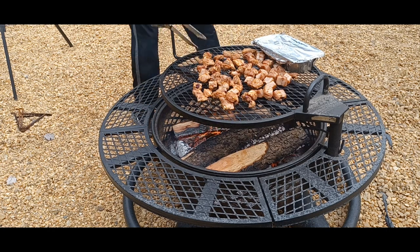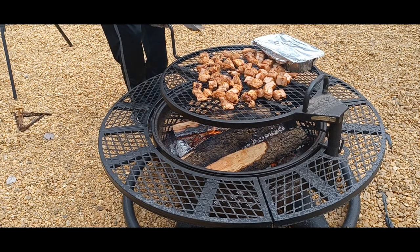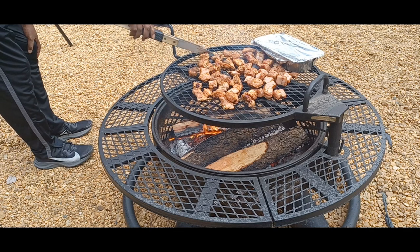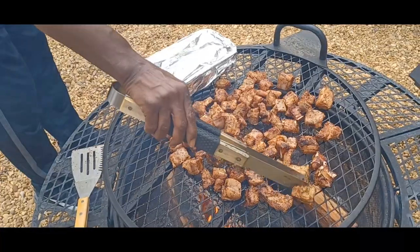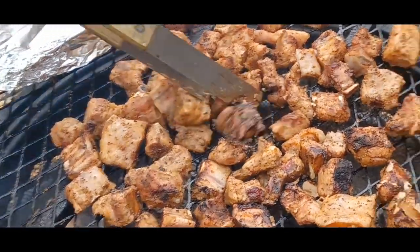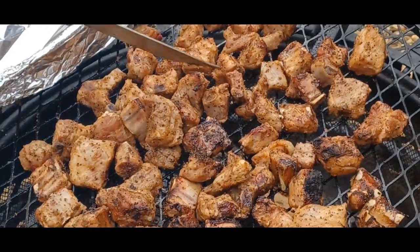We are about to flip a couple of those rib tips over. Off camera we already put that corn on — I put the parmesan cheese on and set it on the fire. It doesn't take long at all once that corn gets heated up and the cheese is melted, it's ready to go. We're going to flip these over — won't be long now.